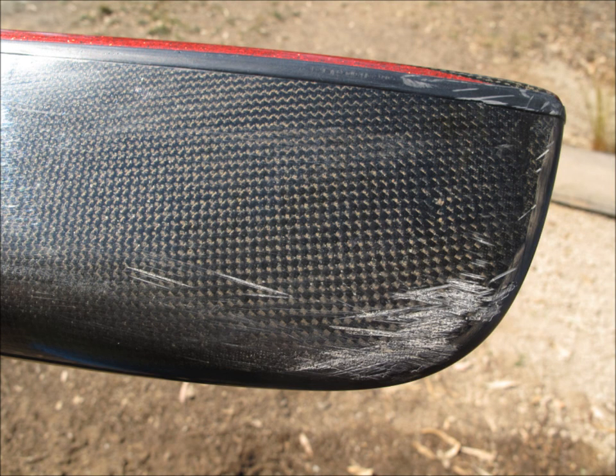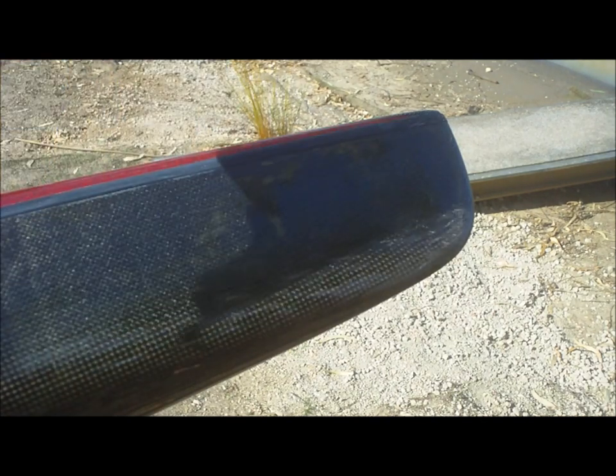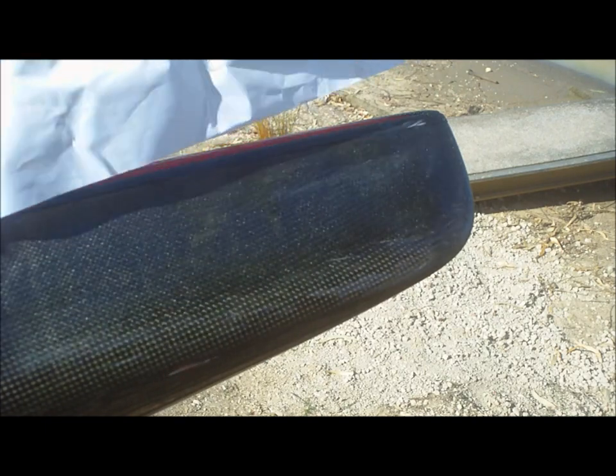This is the before shot of the tail of my kayak. It's pretty scratched up from many portages and they're quite deep scratches too. So we've hit it with some wet and dry sandpaper and now we're going to seal it with the enamel spray. You can use a piece of paper or some cardboard to protect the other parts of the kayak from getting sprayed too.